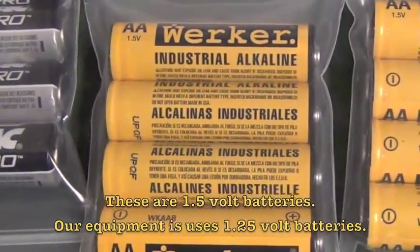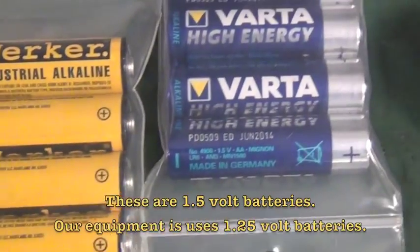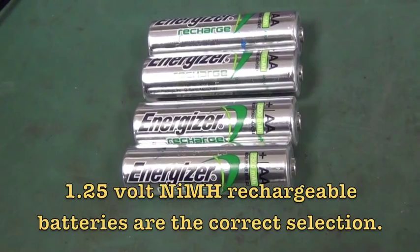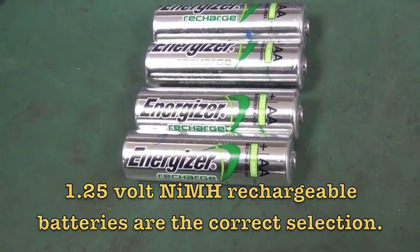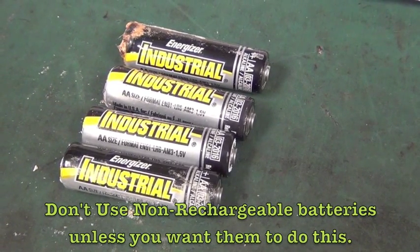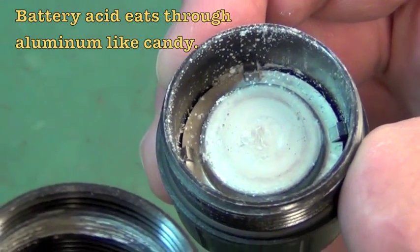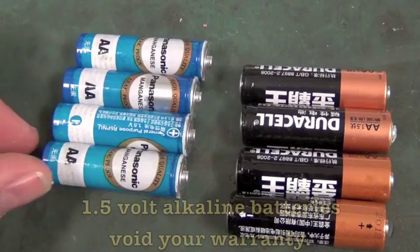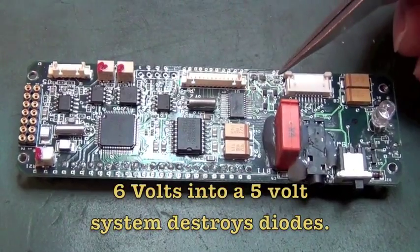It only takes three ounces of alkaline batteries to kill an Xacta 2 wrench. Our wrench is engineered to run on nickel-metal-hydride rechargeable batteries that produce 1.25 volts and have a 2200 milliamp-per-hour rating. Non-rechargeable alkaline batteries produce 1.5 volts and operate with a 3000 milliamp-per-hour rating.